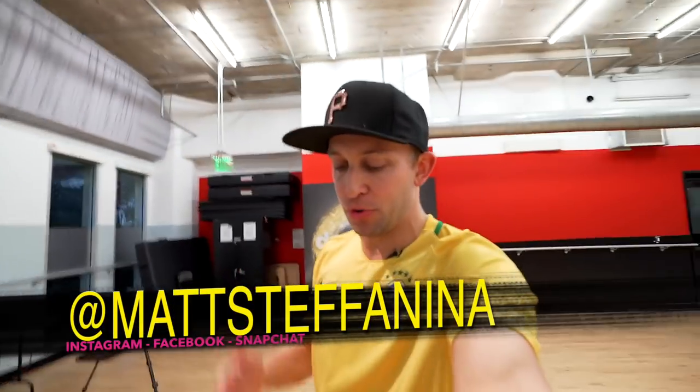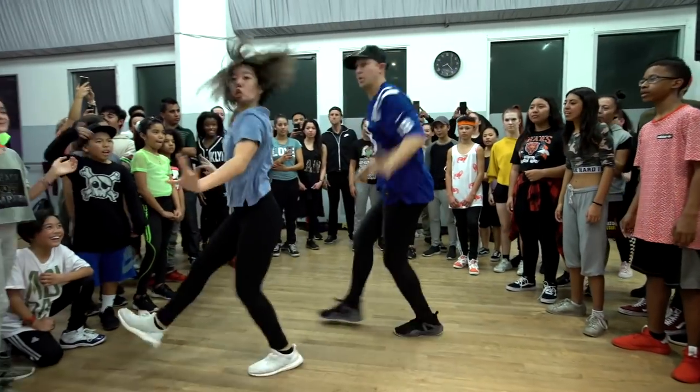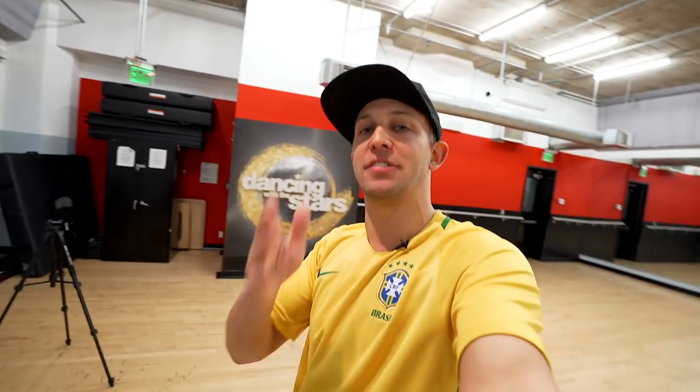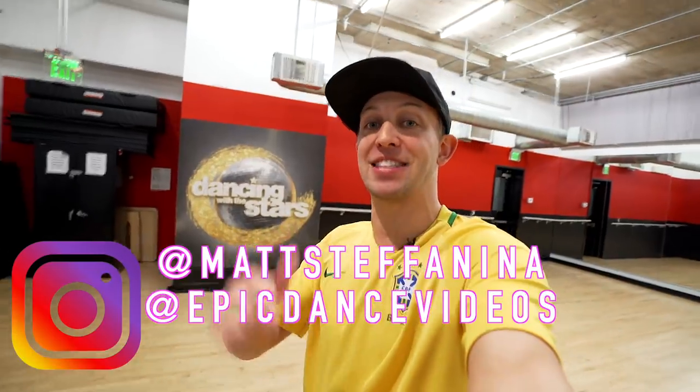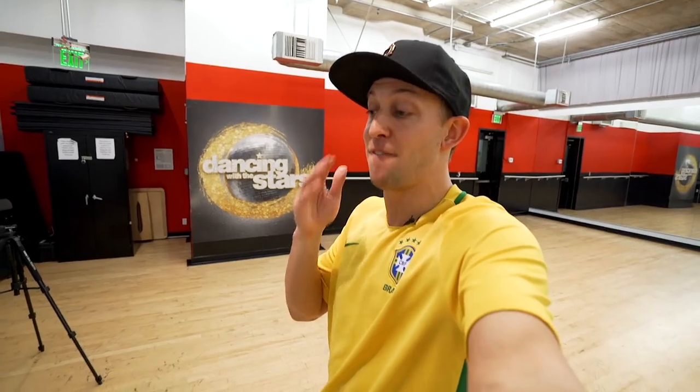What's up guys, I got a brand new tutorial for you today — Jason Derulo 'Tiptoe.' I'm the Dancing with the Stars champion season 55, but don't worry about that today. We're gonna be working on a really fun routine, this one's like beginner-intermediate. Record yourself doing this dance once you get it down, make sure you tag me at Matt Stefanina, tag Epic Dance Videos, and hashtag it — that's how we find your videos. We've been reposting your covers like crazy and they are blowing up, you guys are killing it!